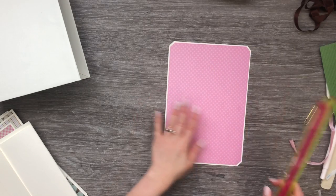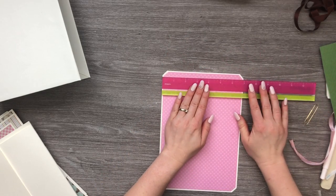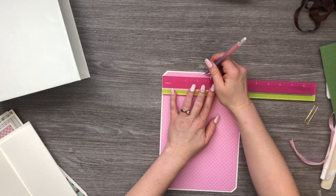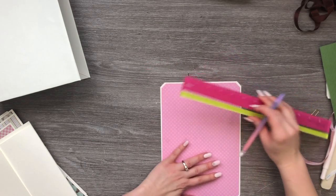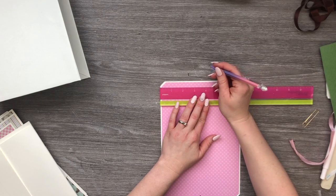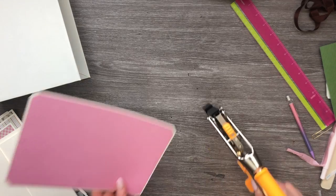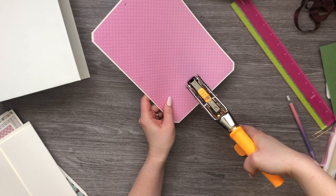I'm going to chomp all those edges and then attach the pattern paper to the insert piece. Now all of my pattern paper is attached to both sides of my insert. Now we need to measure where our hole is going to go. Our insert is seven inches wide so we're just going to make a mark at three and a half on the top and the bottom, about half an inch down from the top.